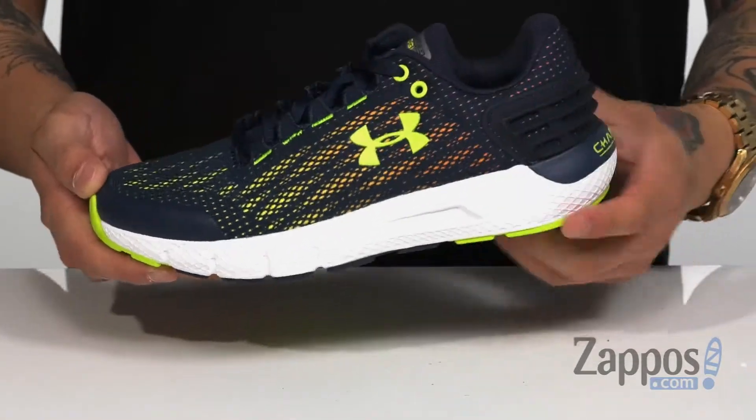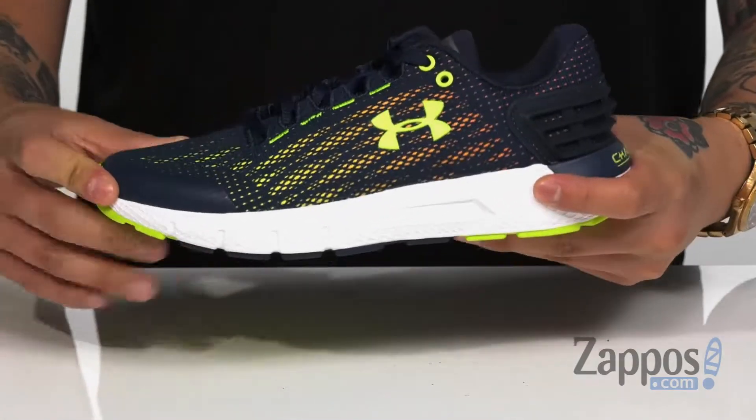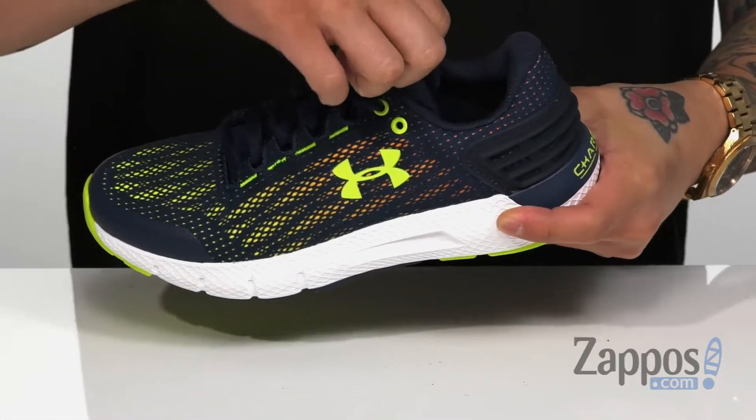This lightweight running shoe from Under Armour features a breathable mesh upper. Synthetic detailing at the toe and in key areas provide structural support and durability. I love the lace-up design — it keeps the laces hidden for added durability and it's going to provide a nice secure fit around the foot.